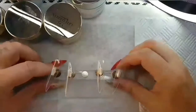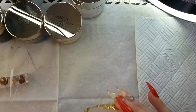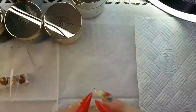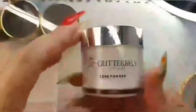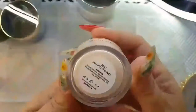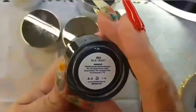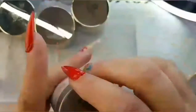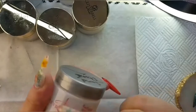Hi everybody, welcome to another video. Today I'm going to do a tutorial at the request of a follower — she wanted to see the seaside nails, so this is what I'm doing. I'm going to be using my glitter bells brass slippers, bright blue, white satin, blue pastel, blue velvet, and a peach color that went by too fast for me to catch.